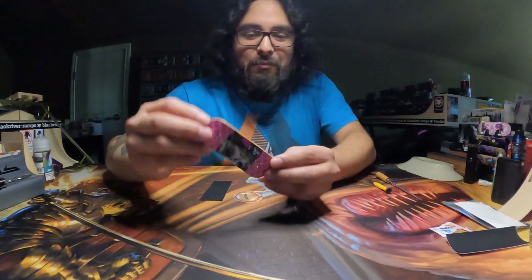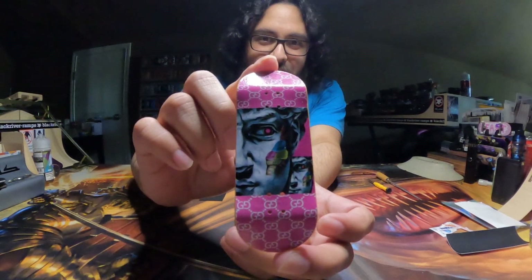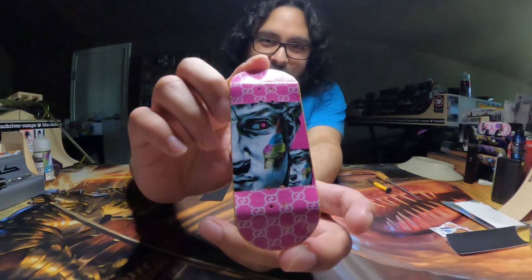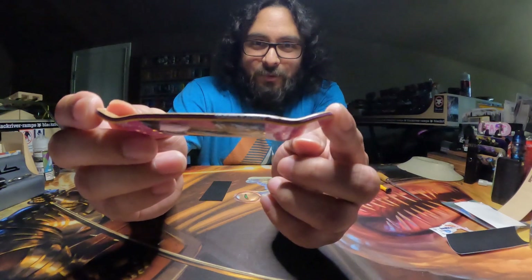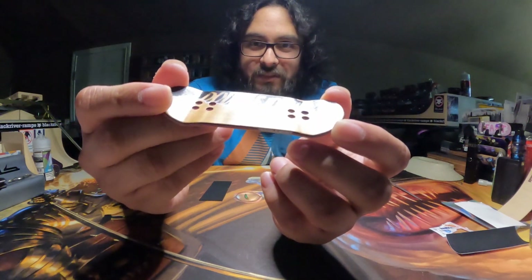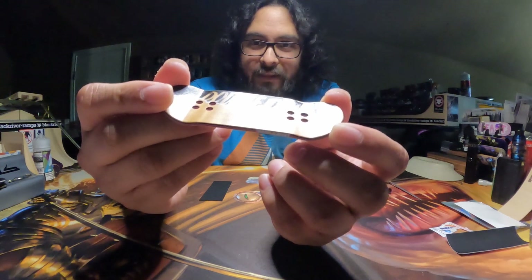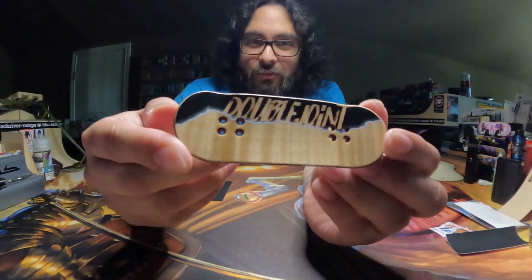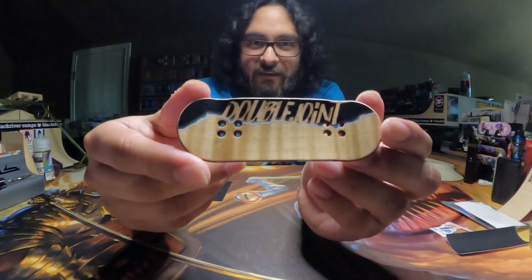So one last time before I set it up — we got the Gucci David 2.0 right here. Looks really good. Got the super cool side stamp right here, really cool middle plies which are going to be purple, pink, and this raspberry pink with a yellow bottom ply and that really cool Double Joint top stamp up there.